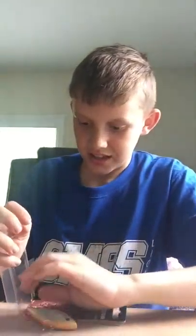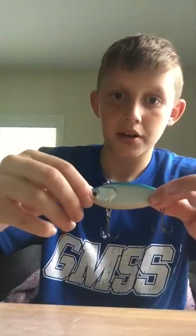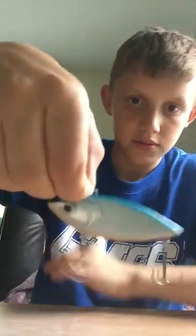Before this thing runs out of time, this is my last jig I have. It's a little bit bigger. Here it is — this little guy. I bet you've probably seen him around. It's really cool.